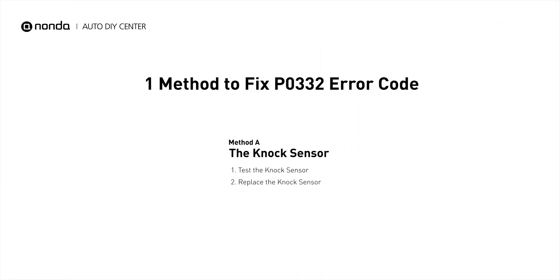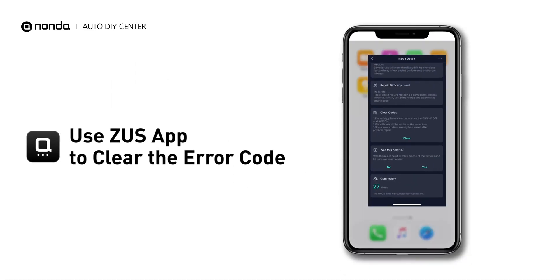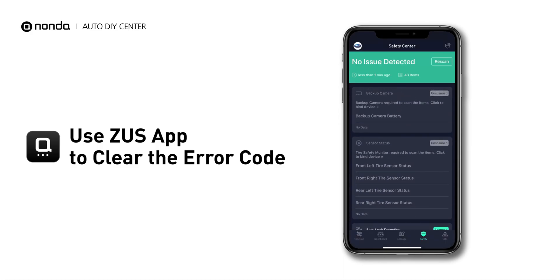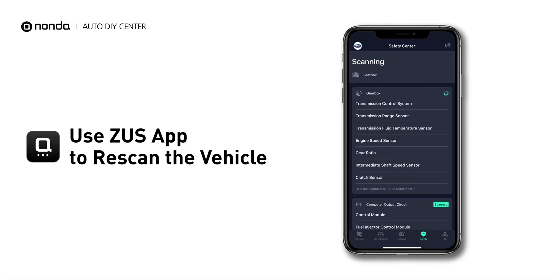So here is one of the most practical solutions to fix the P0332 error code. After the repair, you can now use the Zeus app to clear the error code, and tap the Rescan button one more time to make sure everything is fine with your vehicle.